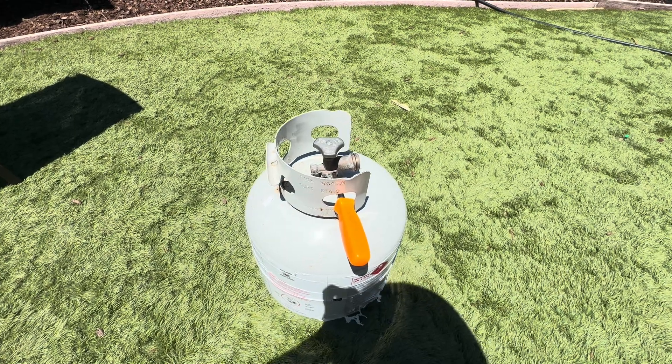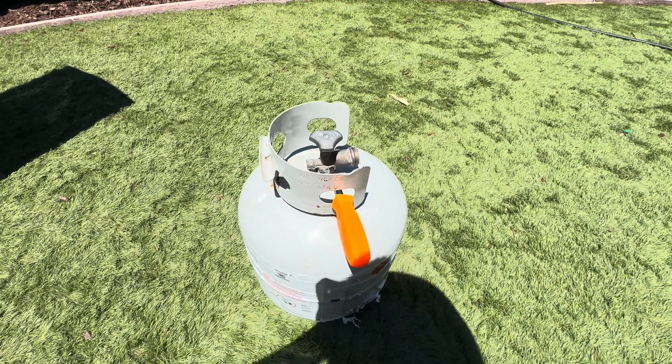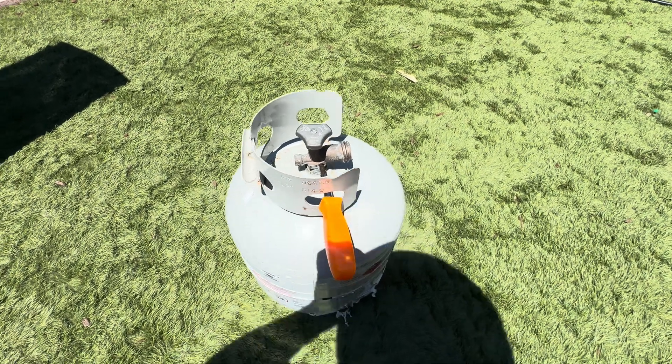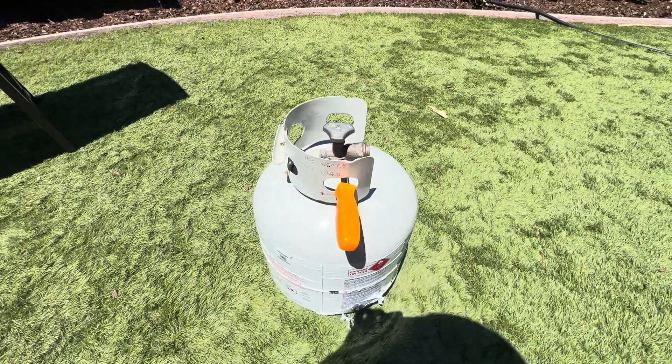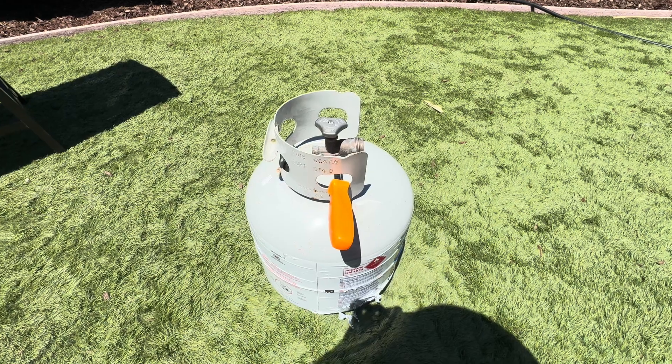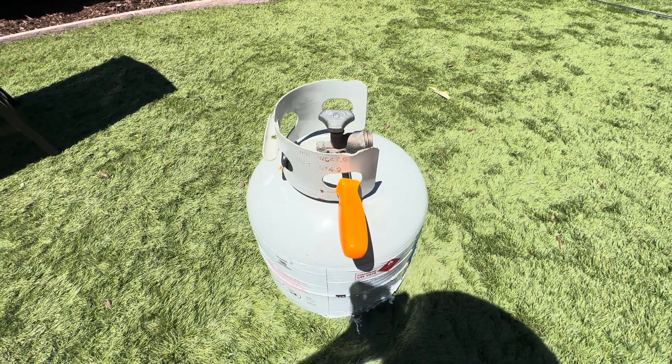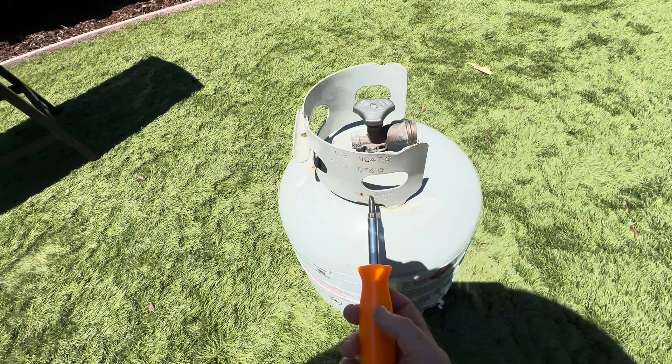Hey friends, welcome back to the channel. In one minute and six seconds, I will show you why your barbecue is not working — or your fire, or whatever you're trying to do. Here's how to get gas to release from a propane tank. The problem is they're overfilled with gas. The new regulators are sensitive and they're not letting the gas out. You need to let a little gas out of your tank.